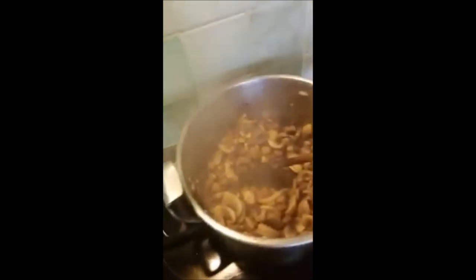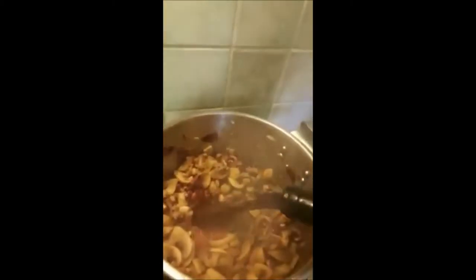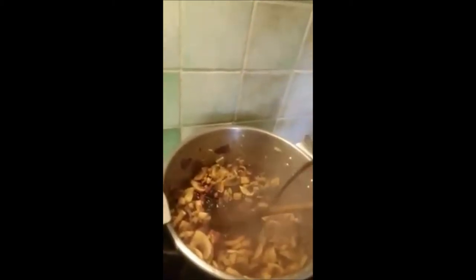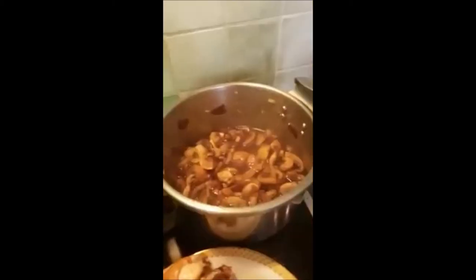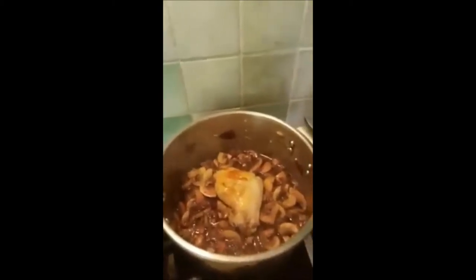Now we're gonna add some flour. Now we will add the red wine — this is the red wine. After adding the red wine, we will return the rabbit inside.